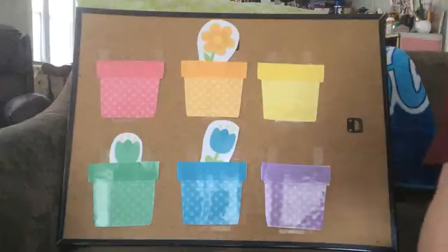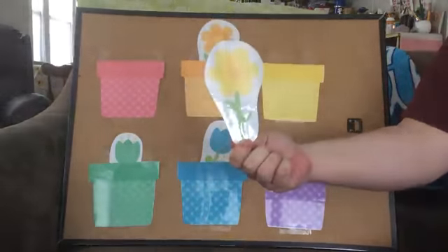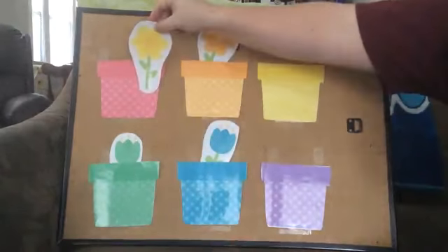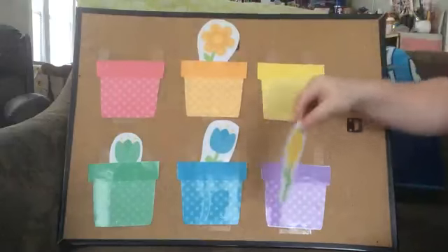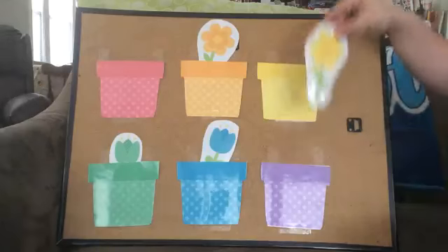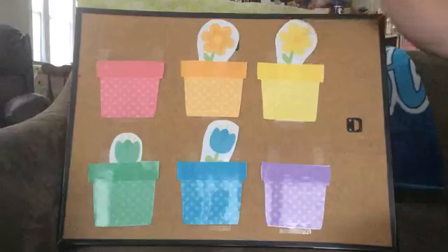Next flower. What color is this bright beautiful flower? Yellow. Is this yellow? No. Is that yellow? No. Is that yellow? It is. Let's put yellow in here.